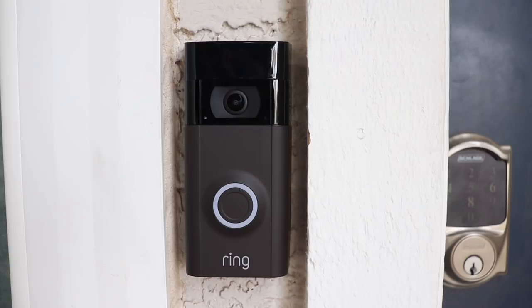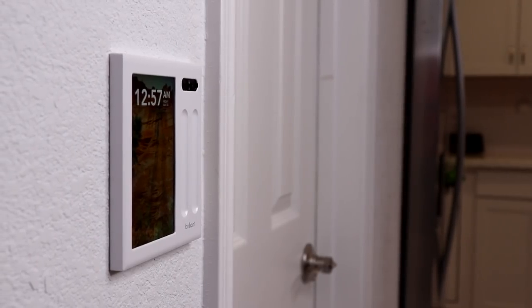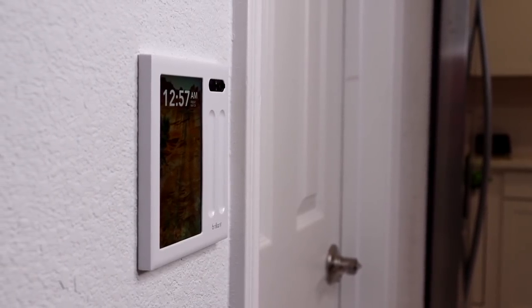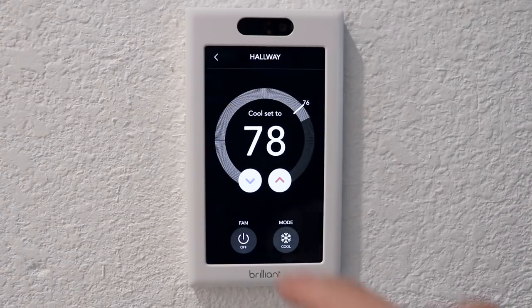If you're like me, you probably have a lot of smart home devices around your house like a doorbell, lights, lock, thermostat. I thought about mounting an old tablet on the wall to use as a dashboard, but I haven't pulled the trigger on it yet. Brilliant fulfills the same need in an elegant way. They sent me a review unit and I'll be showing you everything you can integrate with it.